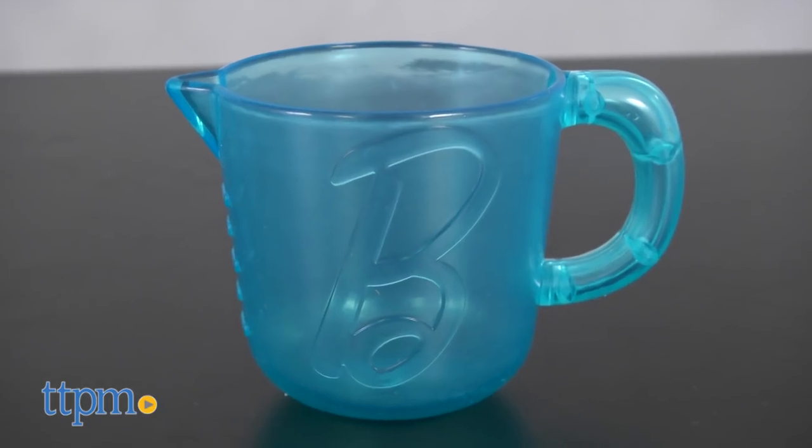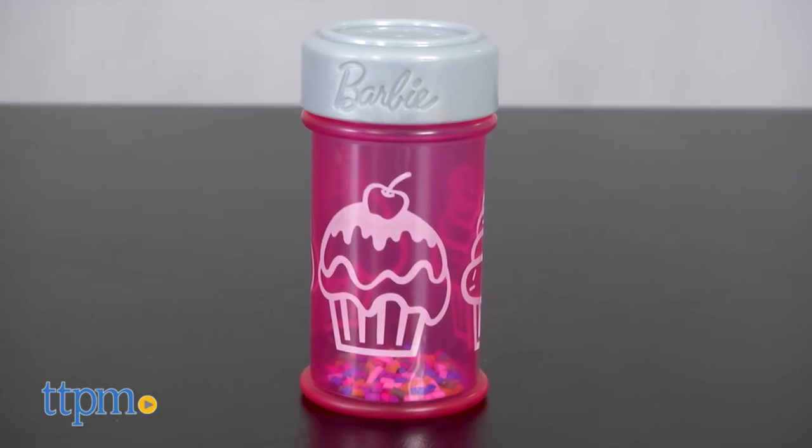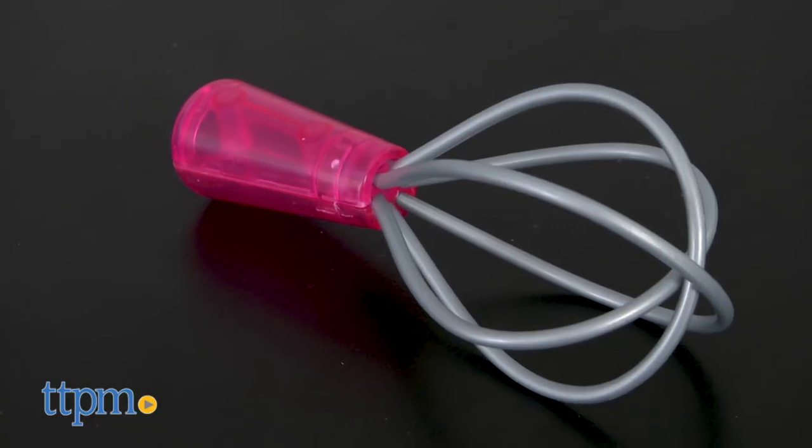You get a translucent blue measuring cup, a bright pink mixing bowl, a pretend container of sprinkles, a pretend wooden rolling pin, and a plastic whisk.